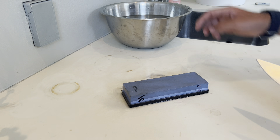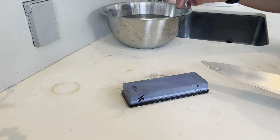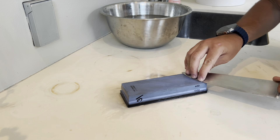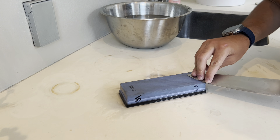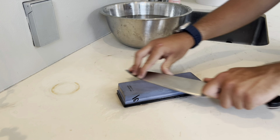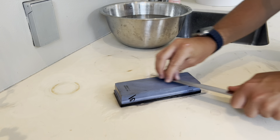We're going to be starting out with the 400 grit. It's been soaking in water for about 10 minutes. I just took it out, sprinkle some water on it, and go at about a 15 degree angle — depending on the knife. This one will be 15 degrees; hunting knives might be closer to 45. Just go back and forth until you get a decent edge on it with the 400 grit.